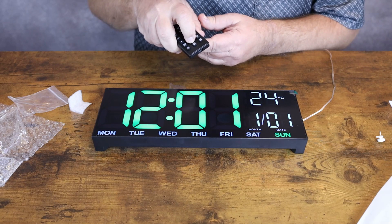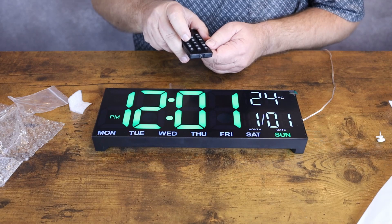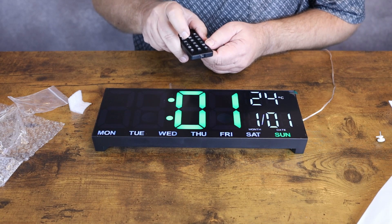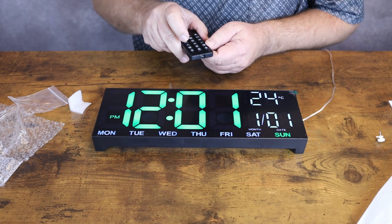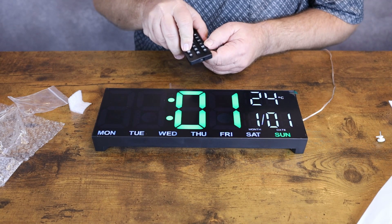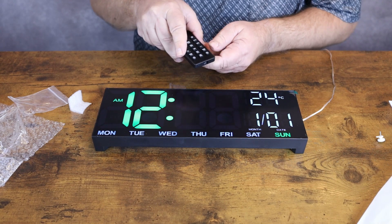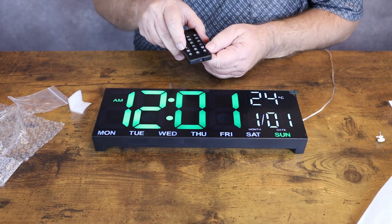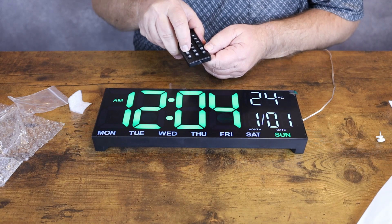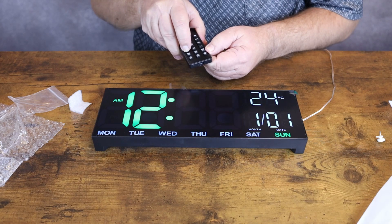We want this on the 12-hour setting. We have the time set — currently 12:37 AM. We're actually on PM, so we need to change that over to AM and hit OK. It'll move over to our minutes, and we can proceed from there. If you hold that button down, it will go quicker. It's 12:38 now — we'll hit OK.